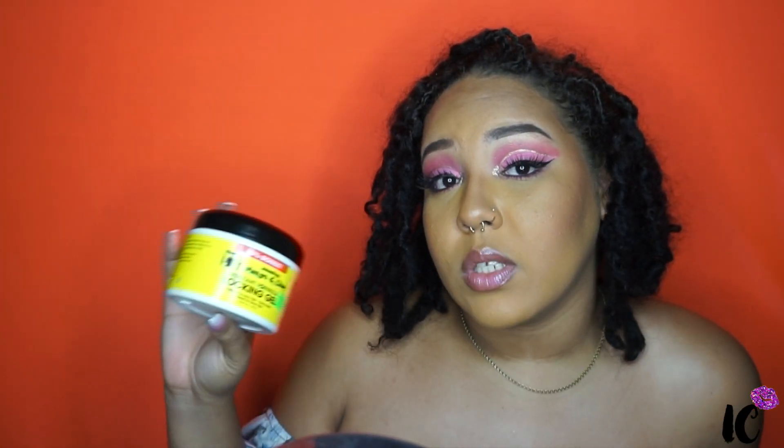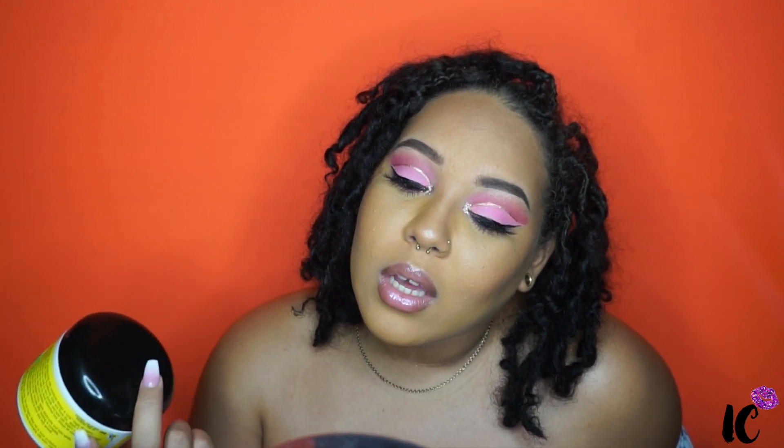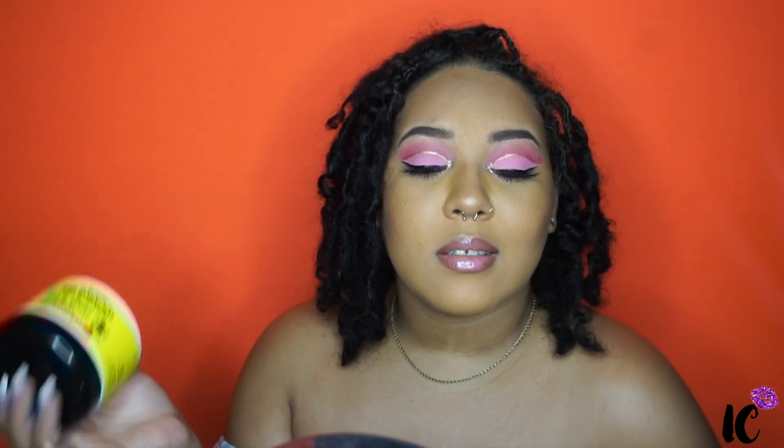This is what I've been using to twist my hair — it's the Jamaican Mango and Lime Resistant Formula Locking Gel, for difficult-to-lock hair, extra hold, great for gray hair. So how we retwist my hair is: I wash it, go to my mom's, and she would part it, smooth it out, add the gel, twist them, and then pin them. Then I come home and dry my hair.